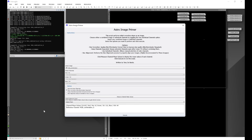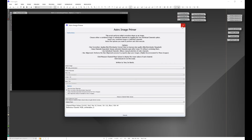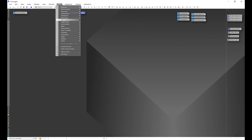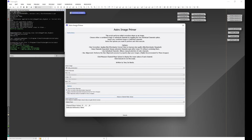Once linear fit is done, the script will recombine the color channels into a combined RGB image and then run blur exterminator's correct only. This satisfies the scenario of correct only run on a combined RGB image. We'll exit Astro Image Primer, do a quick auto stretch, and rename the image 'combined_corrected' to indicate that correct only was performed on a combined RGB image.